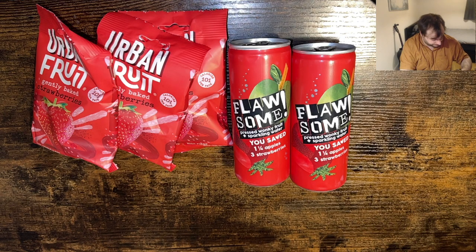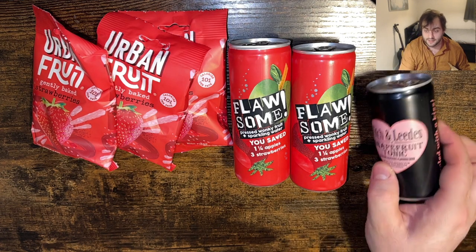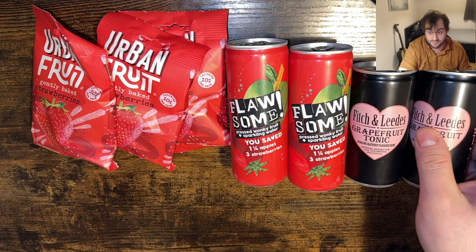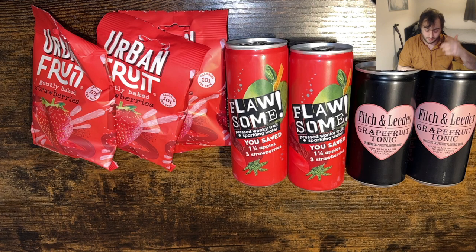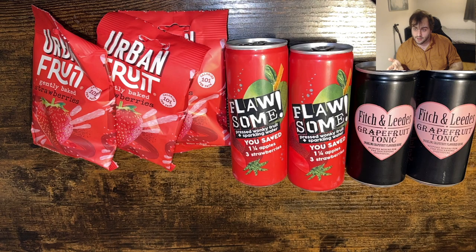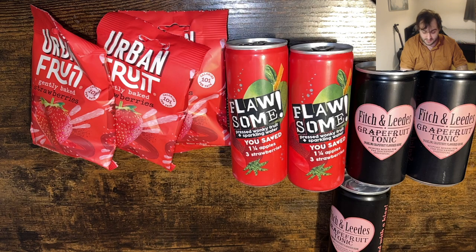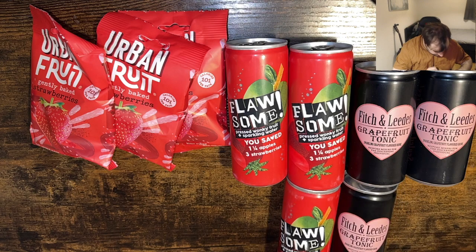We've also got the main box, so this is like another box within a box - let's open this up. This is like the second month that Craft Gin Club have done the booster, and you pay I think it's £14 or £17 every month for the booster - it might change. So you don't know what you're gonna get in the booster, just like with the craft gin. I've got another strawberry drink, tonic, and also another aromatic raspberry and rose tonic.